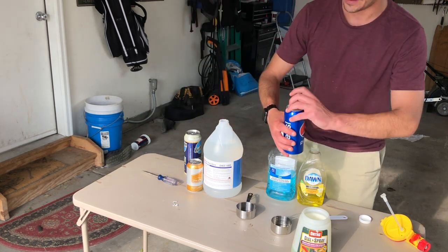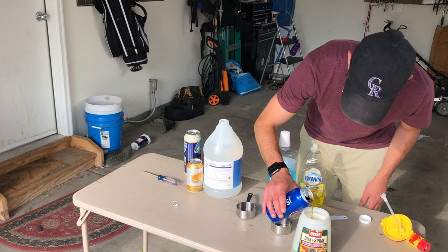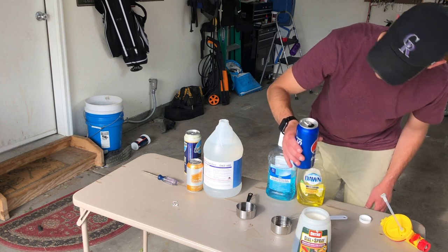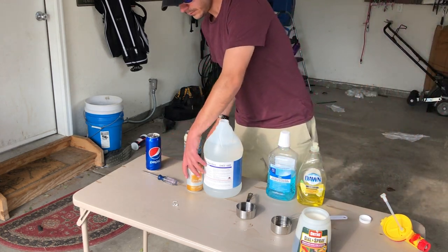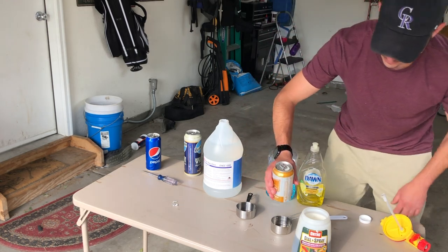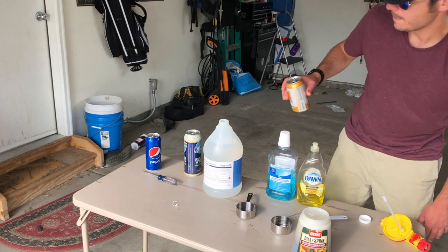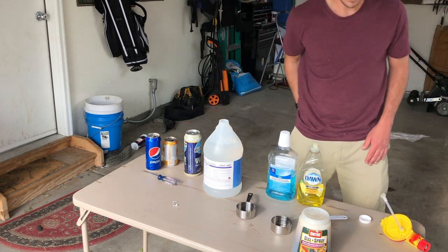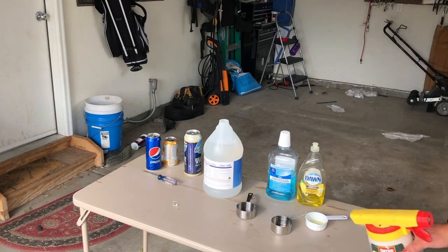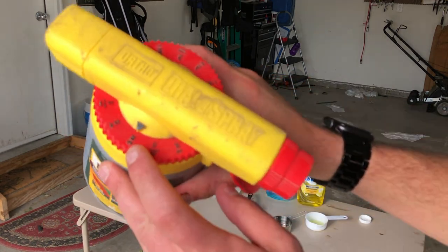Next, you take the Coke and pour it in — that sticks everything together. Then add your domestic beer, and that's it, you have your lawn tonic.